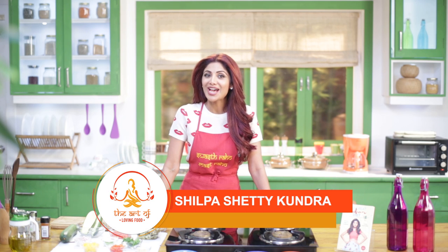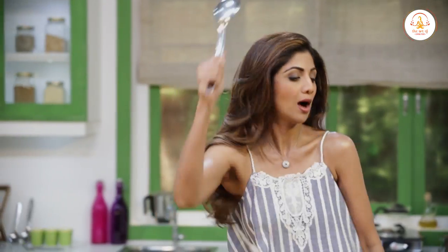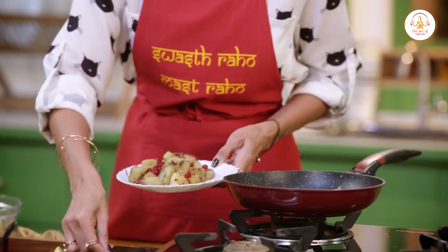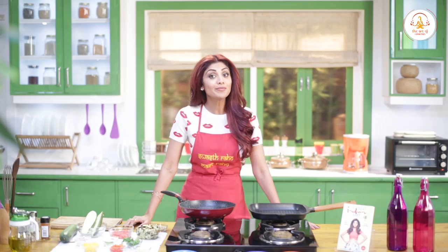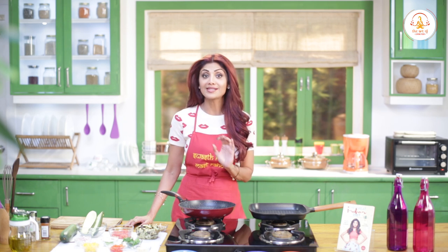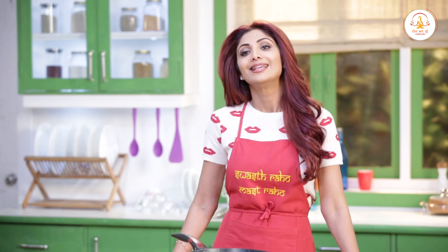Hello and welcome to the Shulpa Shari channel and this is the Art of Loving Foods. Today we are going to make Veggie Stuffed Zucchini and it is as fulfilling as it sounds. Zucchini's mild flavor lets us get really creative with spices and accompaniments. This dish is a delicious vegetarian way to achieve a really meaty texture because we will use brinjal — baingan. And it is really satisfyingly light.